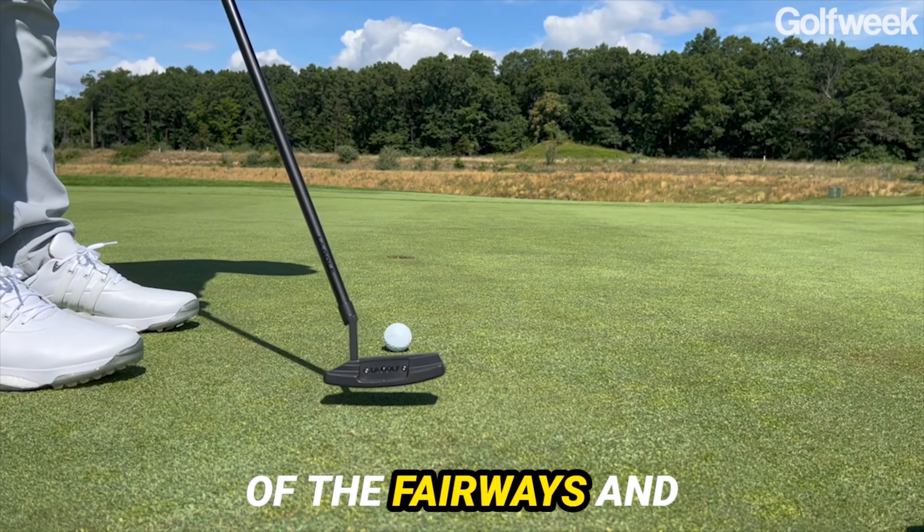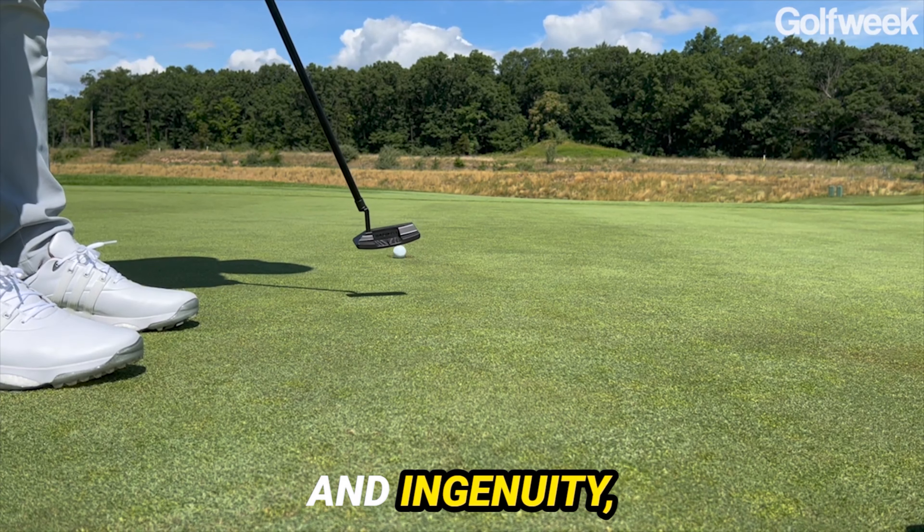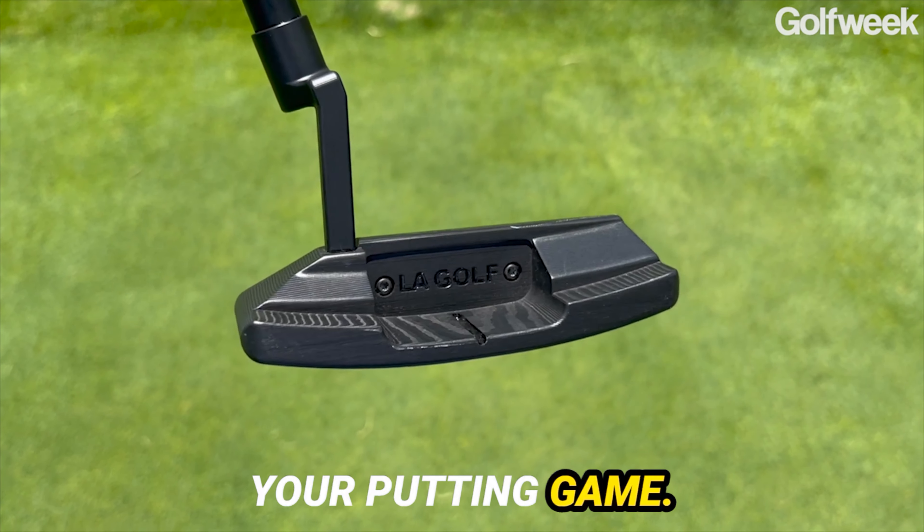Today, dear aficionados of the fairways and greens, we embark on a journey into the realm of precision and ingenuity guided by the La Golf Bel Air X putter. Prepare to be immersed in a world where sleek design meets cutting-edge technology, promising a revolution in your putting game.